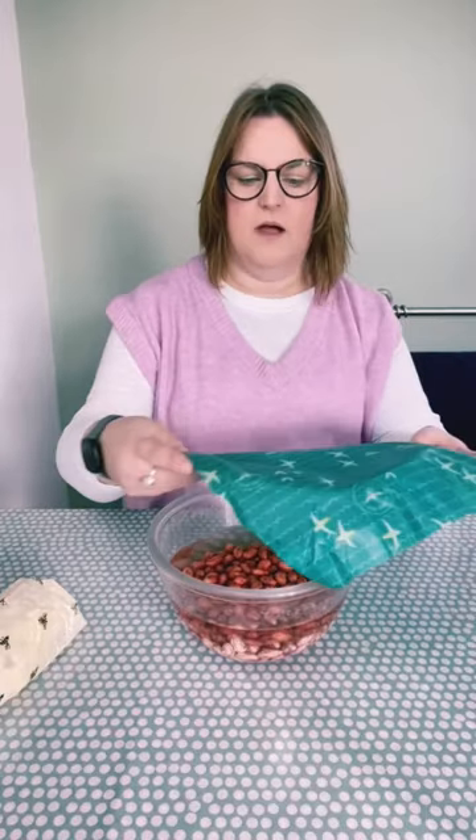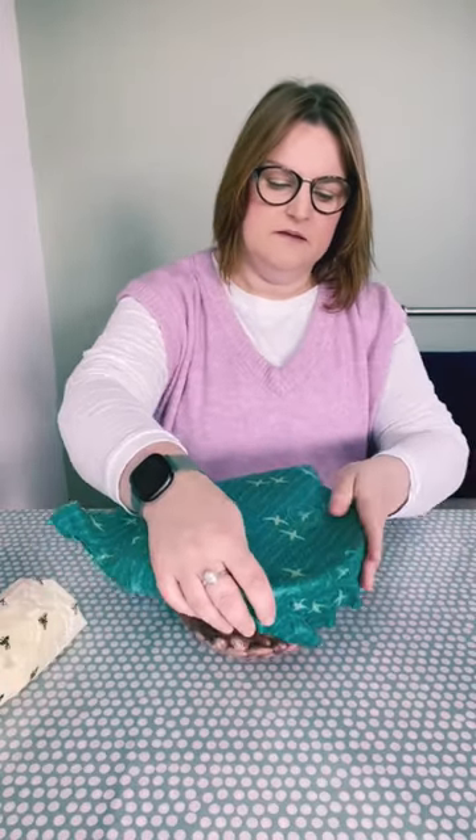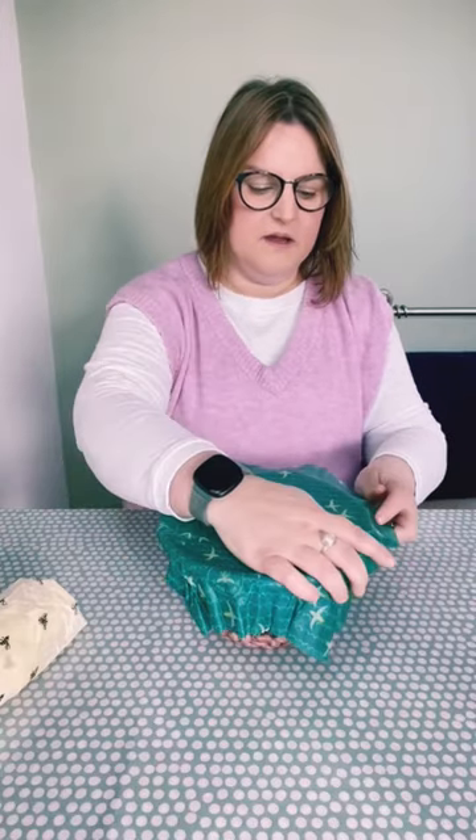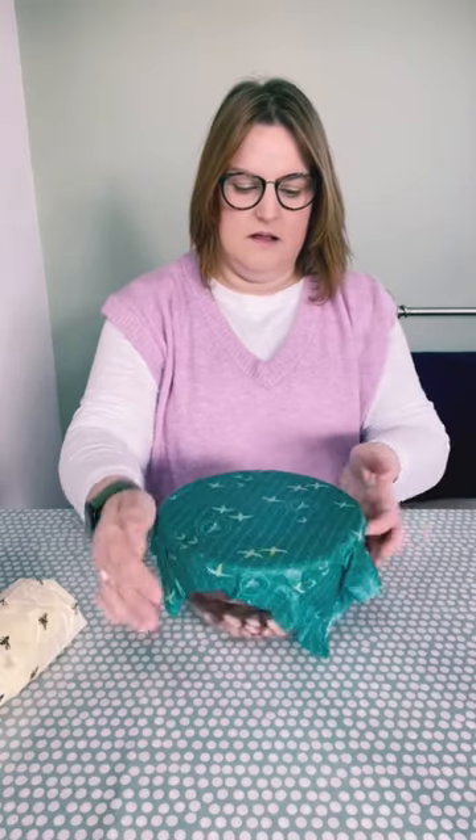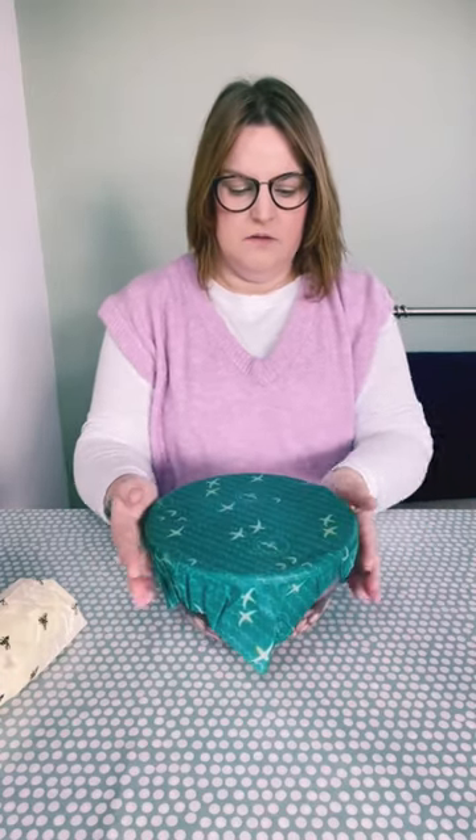A bowl of beans — they need to soak overnight, so I'm just going to use this to cover them so nothing drops inside it and we can soak them nicely. If it's not sealing, just put your hands around it a little bit more to soften that wax up.